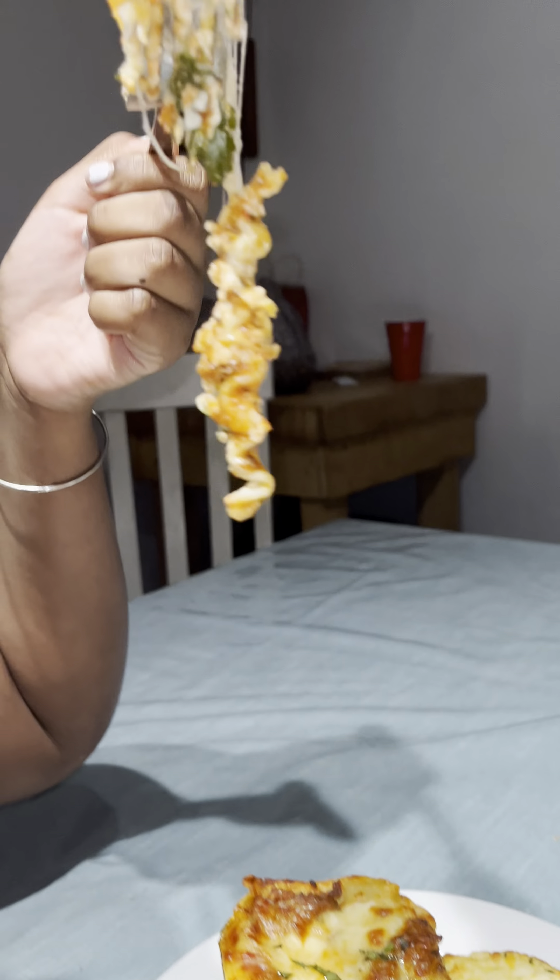And then the fun part — I get to start building my lasagna layers, and this was actually so satisfying. Using these little bread loaf tins from the Dollar Tree were perfect. I made 20 of these y'all — I cooked five for tonight's dinner and then the other 15 I just saved as a freezer meal.